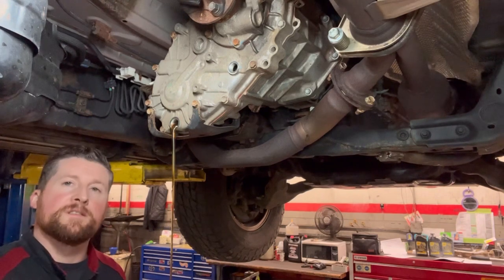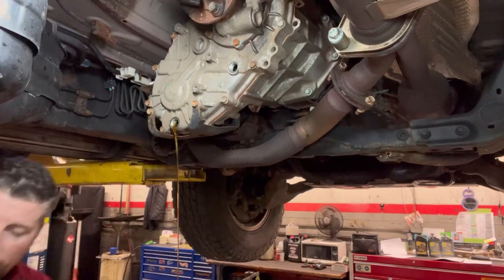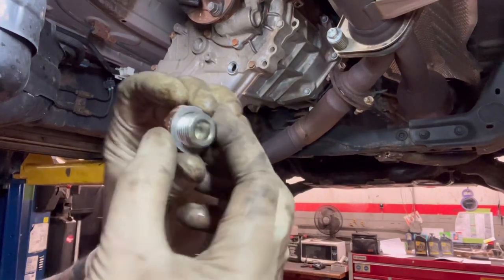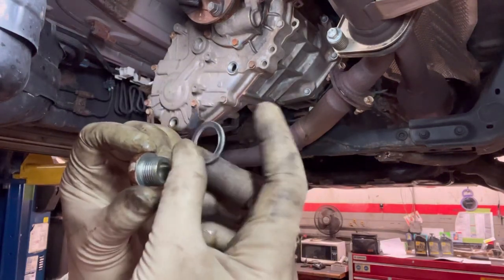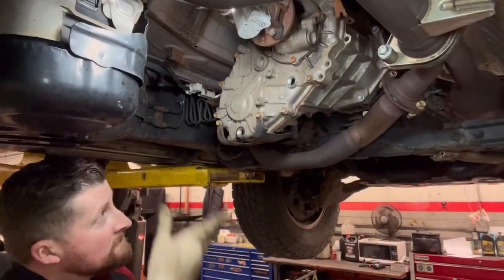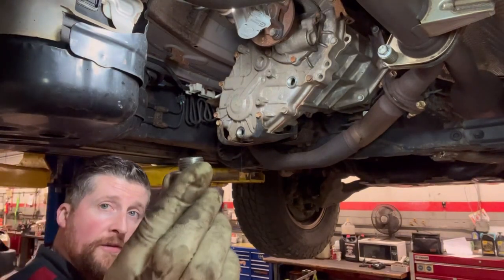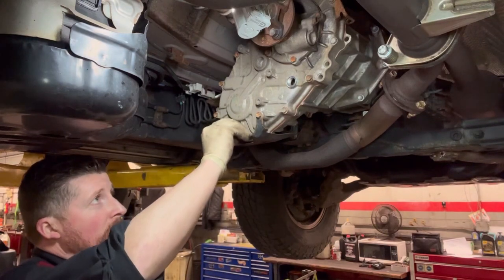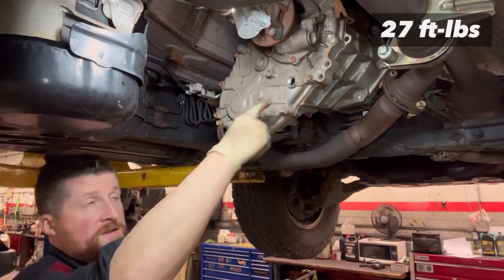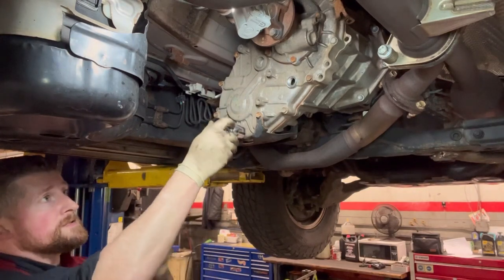We'll discuss service intervals at the end of the video. Always replace the crush washers — both fill and drain. Once it's just about done dripping, install the brand new crush washer. The transfer case torque spec is 27 foot-pounds for both fill and drain plugs. Get your 24mm and listen for the click.